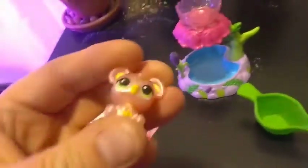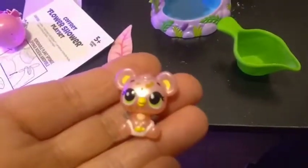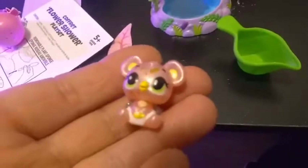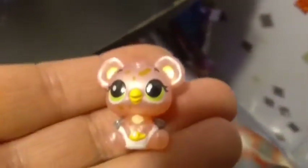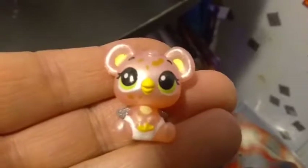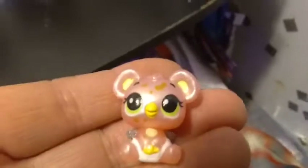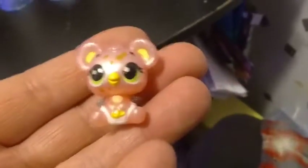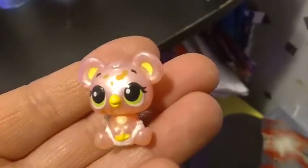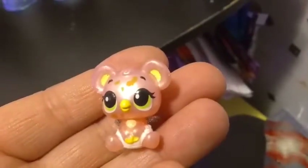Oh my goodness, you guys — look at this cute little baby! I think it's kind of a funny thing since all of them are babies hatching from eggs, but this one has a little baby diaper on. If you can focus in, you can see the little bitty safety pin holding the diaper together.